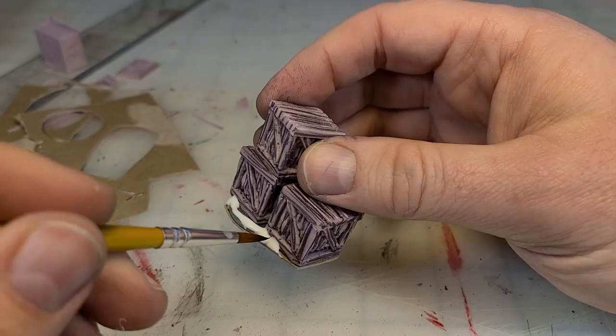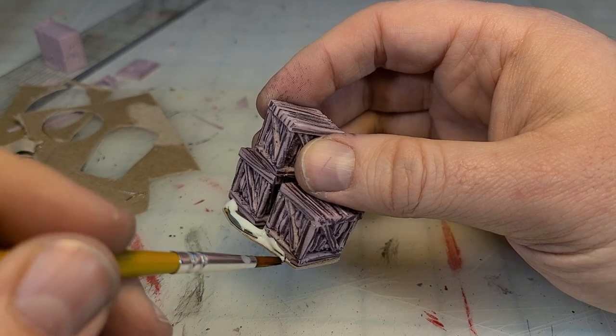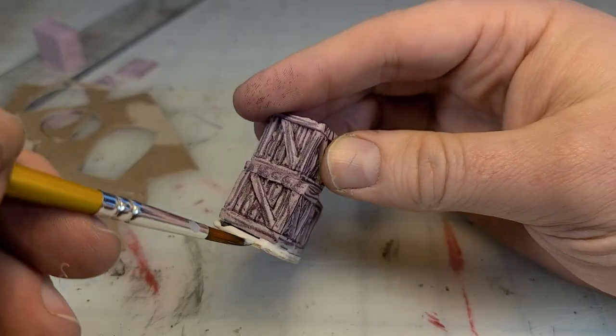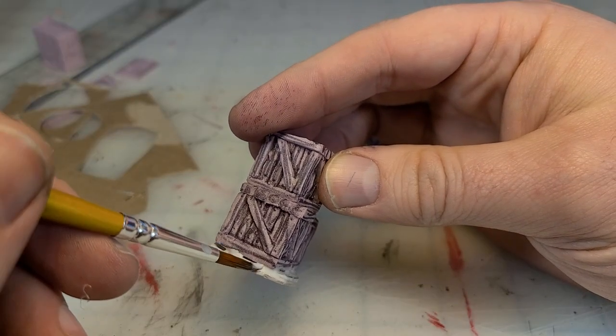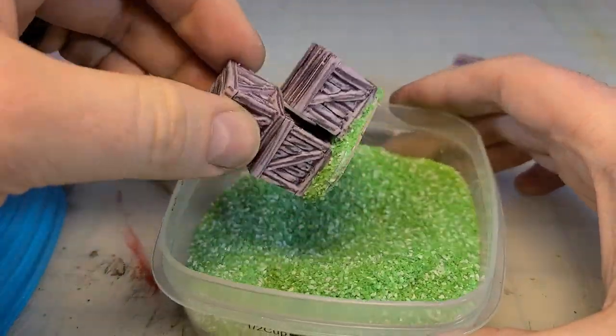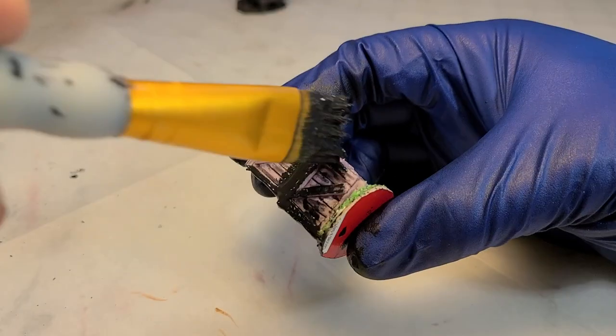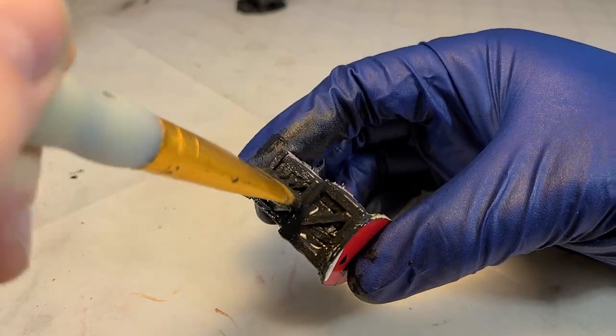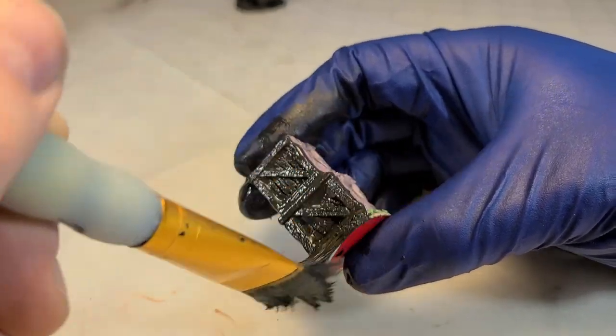Next we're going to hide our edges with a little white PVA glue and some craft sand. So I'll just squirt the glue around the edges, hide that washer, hide some of the gaps. A commenter told me to just donk them — what are you doing sprinkling it? Just donk them. A real good technique — I liked it, thank you very much.